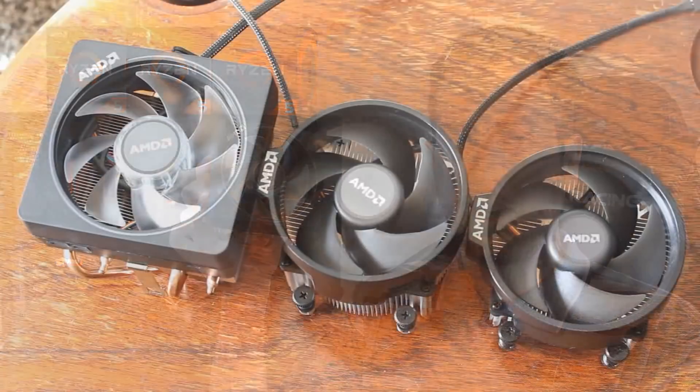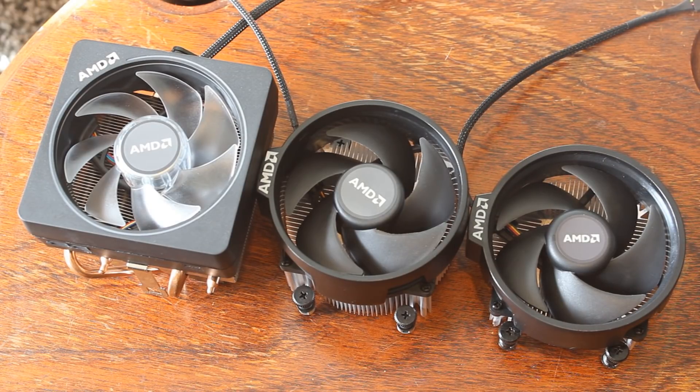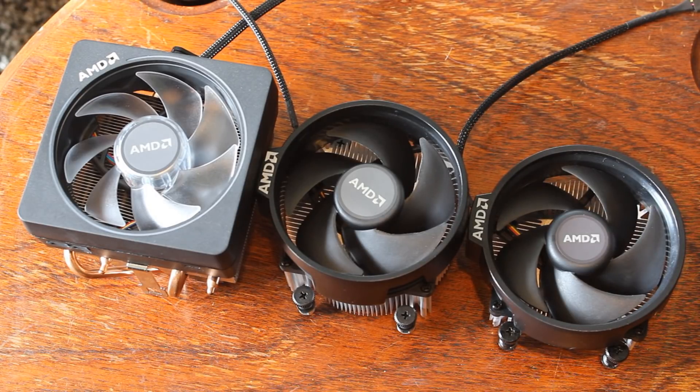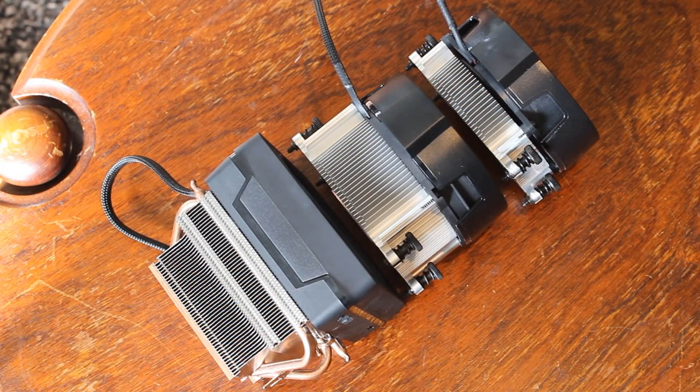So there you have it: the Wraith Prism wins again. It's a lot quieter than the other two. The Spire and Stealth have the same fan so their noise is around the same, although the Stealth fan is working a lot harder because of its much smaller heatsink. The Prism does very well and is the quietest of the three when running a stock 2600X — though if you're really maxing it out, that will change.